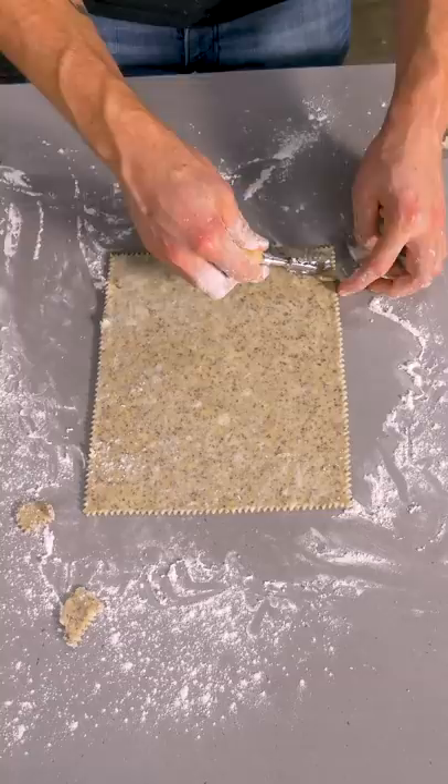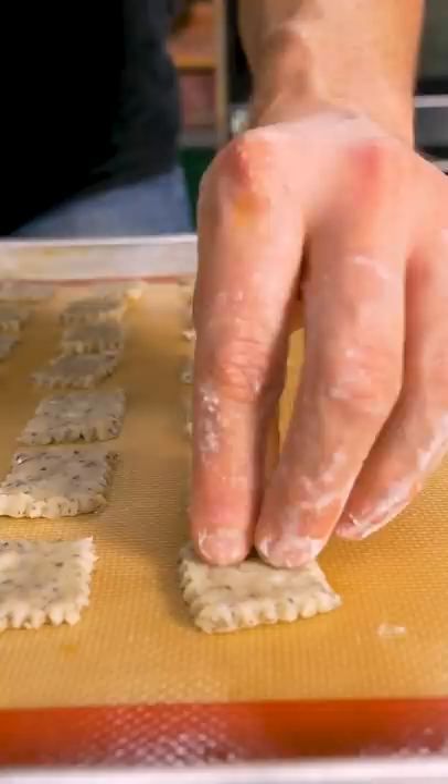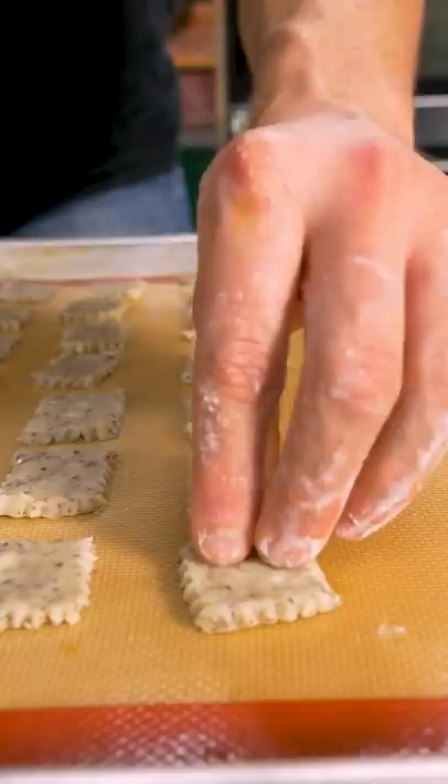Use a lovely little fluted pastry cutter to cut that into squares. Then load all your little truffle Cheez-Its onto a baking sheet and use a chopstick to poke a hole in the middle. Poke. Poke.